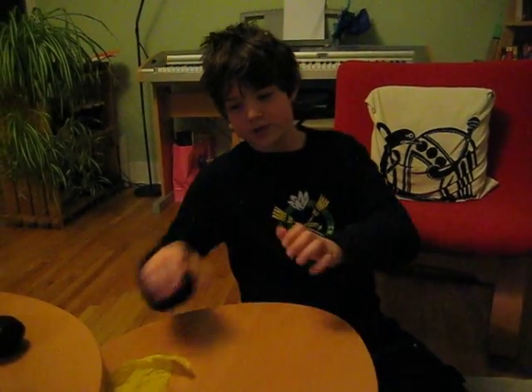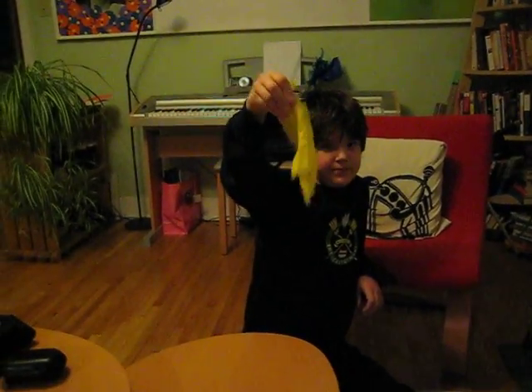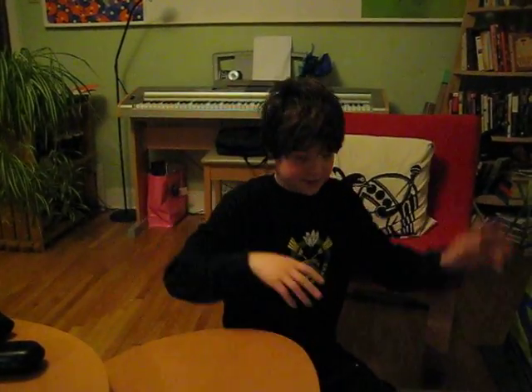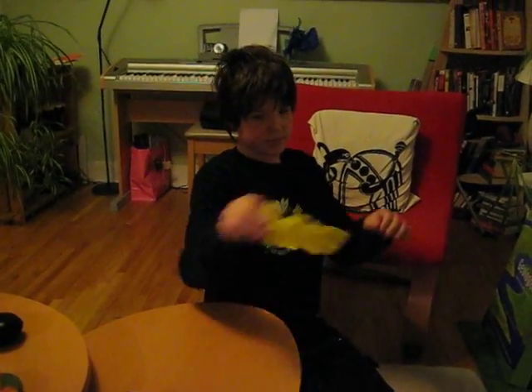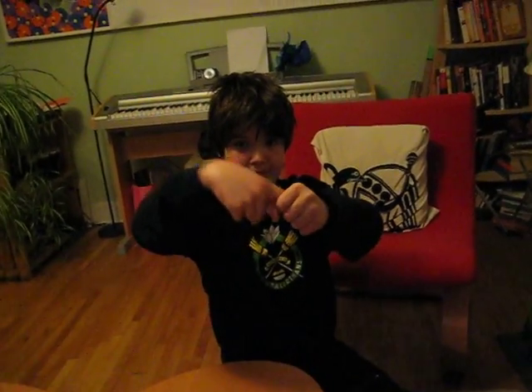For my next one, I have this perfectly normal handkerchief, and my hands are totally empty. I'm going to put this handkerchief inside my fist. I'm going to put my thumb in, scrunch it right in there. And — it's gone. Nowhere.